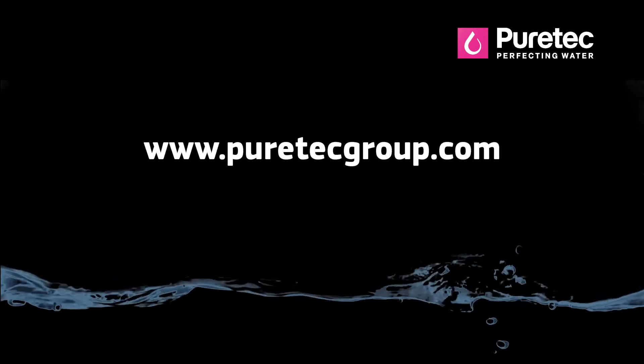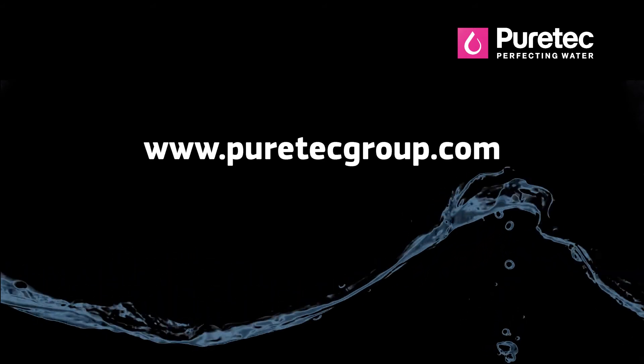We recommend using Boresafe as part of a maintenance program twice a year to keep your well or bore trouble-free. And remember that for ongoing iron issues, we recommend installing one of PureTech's iron reduction systems. So next time a bore or pump is due for maintenance, use Boresafe to save money, hassle and downtime. PureTech — perfecting water made easy.